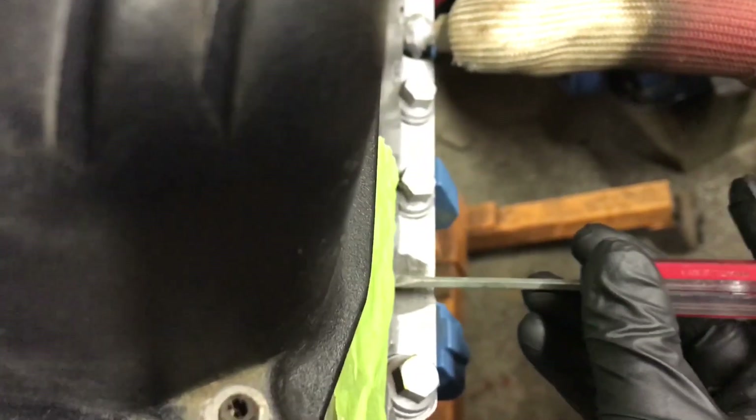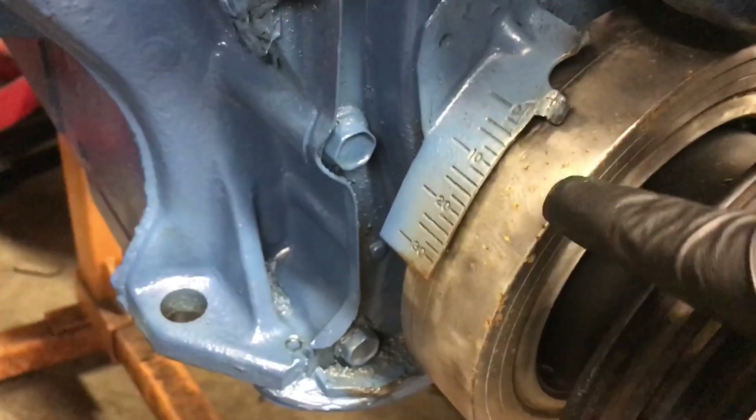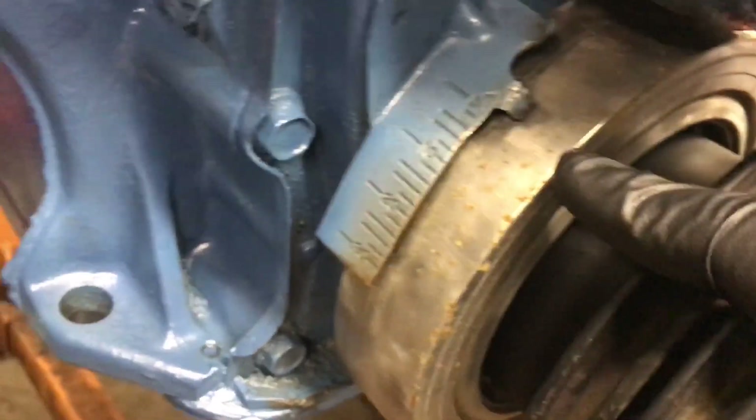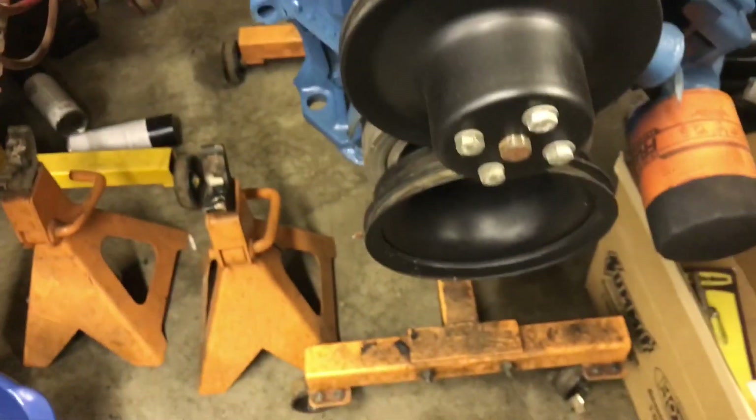That gust of air tells you it's on number one. I usually stick a little flat blade in there and you can feel the piston once it's all the way at the top. Then if you look at your harmonic damper — this one has an aftermarket one — your timing line should be on zero, and that is top dead center. This also helps you out when you're wiring your distributor.